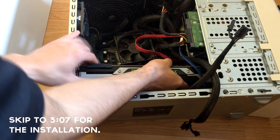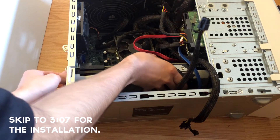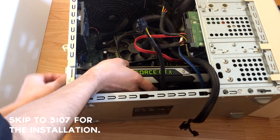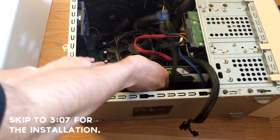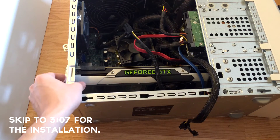It takes a little bit of patience, but once it's in position and you press down, there you go. The graphics card is now connected to the motherboard.